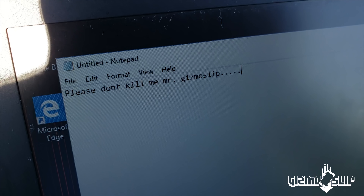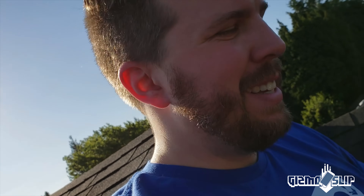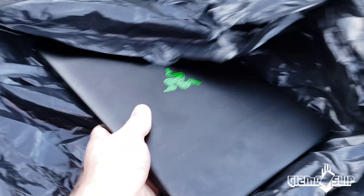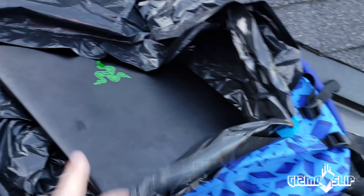The laptop is officially begging not to die. Sorry, buddy. Alright, just gotta put this laptop in the bag here. We won't have a top-down camera because I really want to nail this shot, but I'll put my phone down so you at least get my reaction — as long as my phone doesn't fall off.